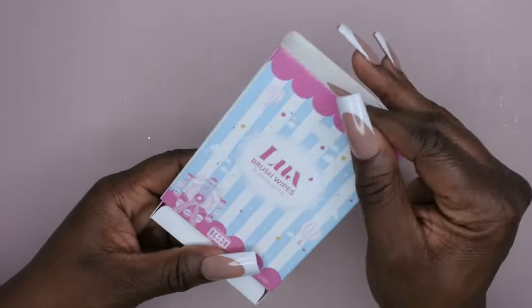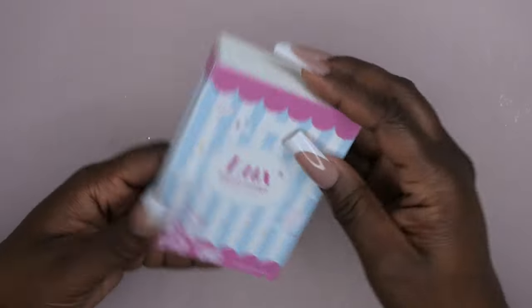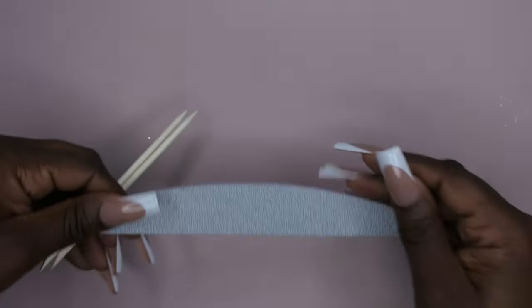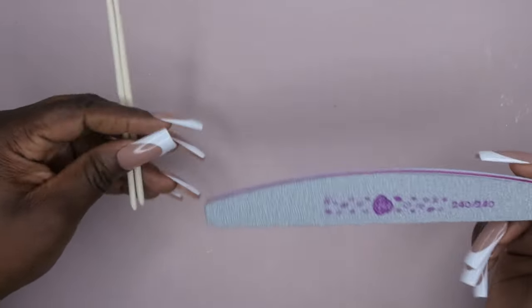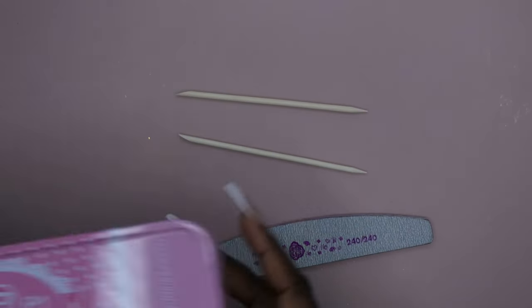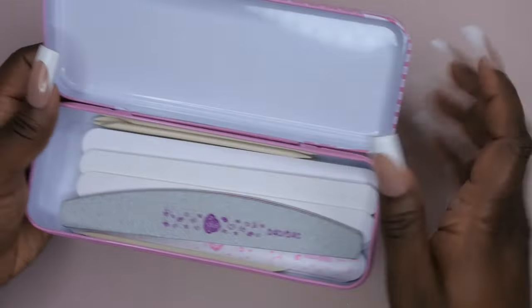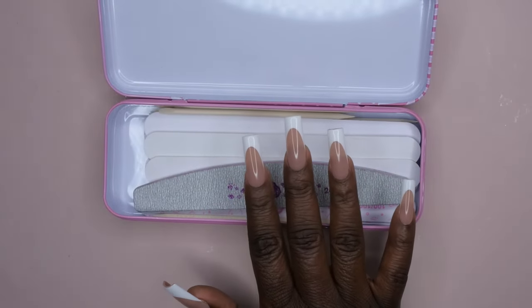Next I got some more luxe wipes — you've seen these in pretty much every scoop. I got a lot of boxes and they're really good for cleaning off your acrylic brushes, so happy to have more. It comes with 50. I also got another file, this one is 240/240, and I got some orange sticks. I absolutely love his orange sticks, so I'm going to pop these in here along with the files.